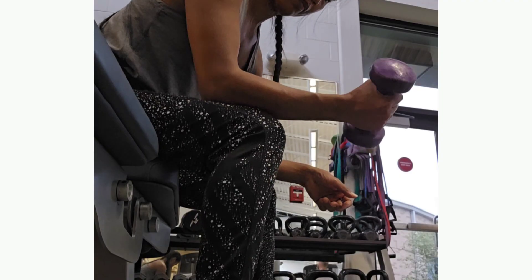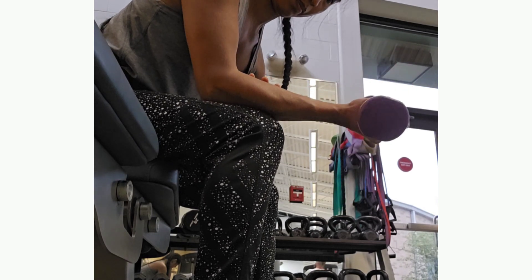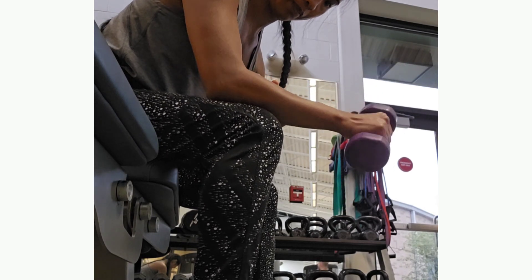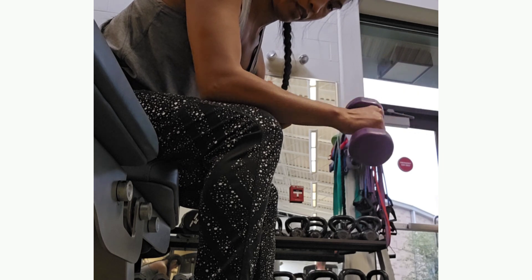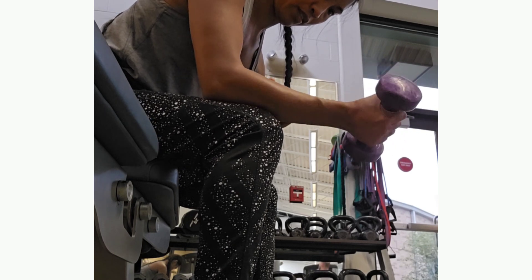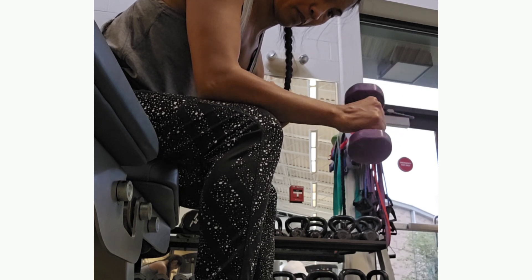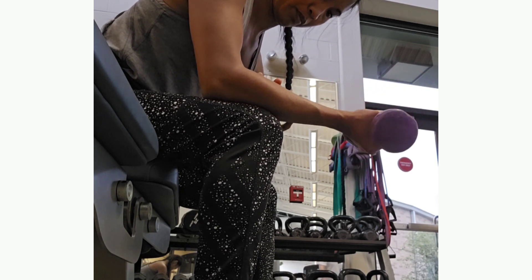The third exercise is a supination and pronation exercise, where you're basically twisting the dumbbells inward towards your legs. You just go with that rotating movement with your wrist, and if you continuously do that maybe two times after your main workout, it's really going to help.